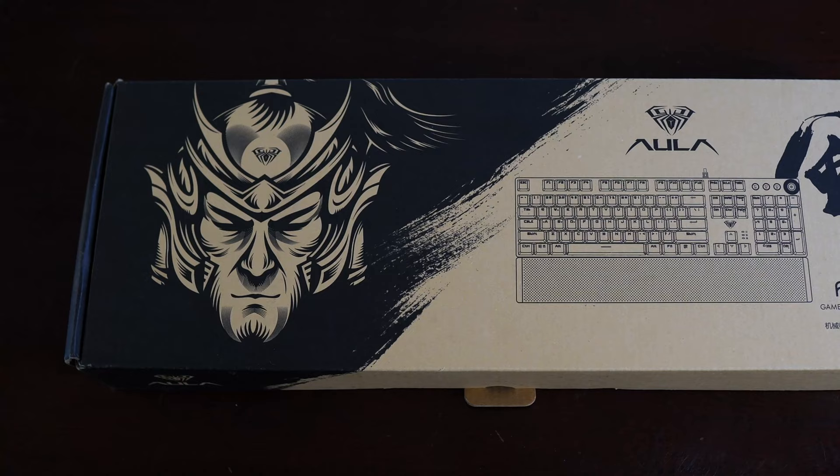With that out of the way, let's get on with the video. The Aula F2088 is very affordable and when this video was recorded is priced anywhere from $30 to $46.